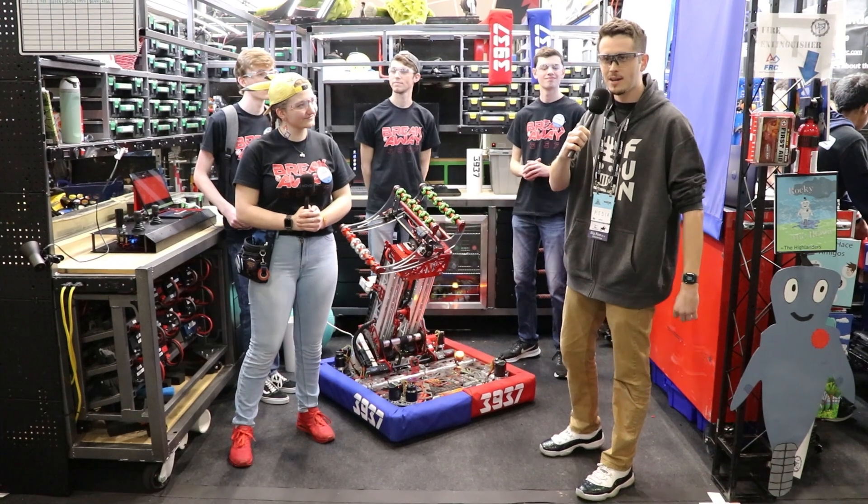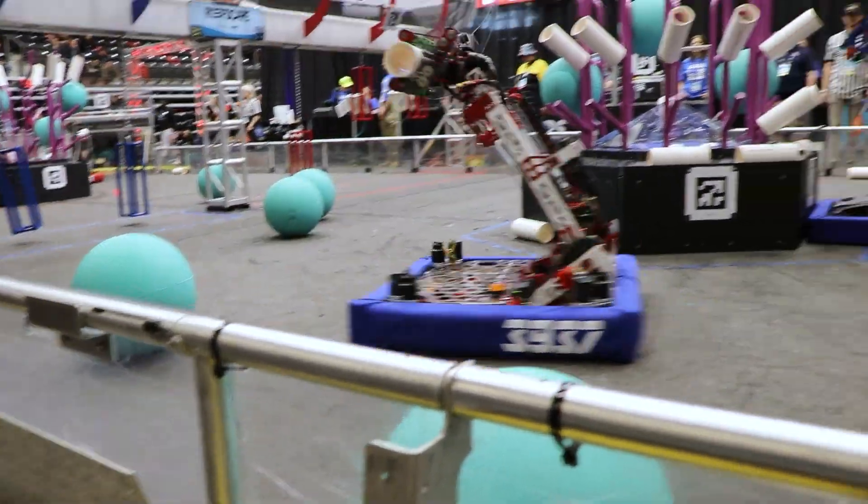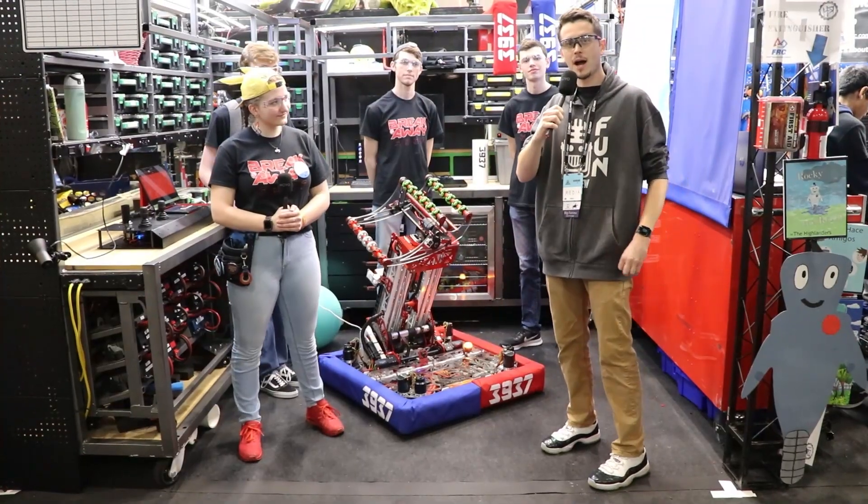Hi, my name is Christian with Fun Media. I'm here at the Arkansas Regional in Searcy, Arkansas with Team Breakaway 3937 here on Behind the Bumpers.